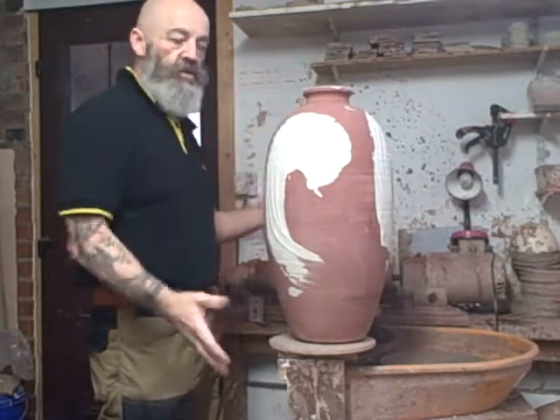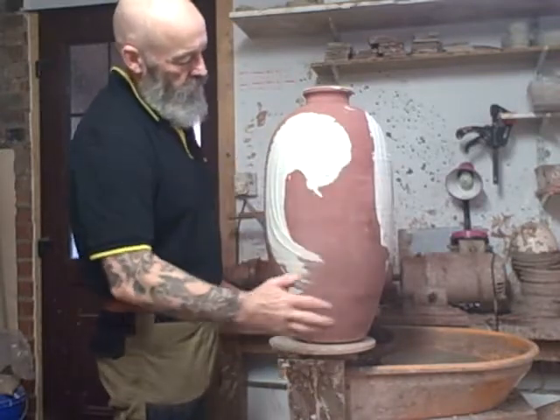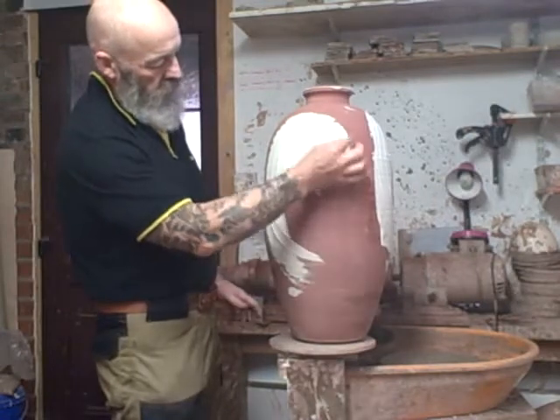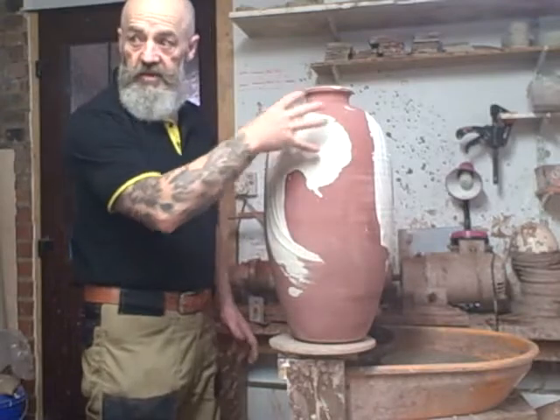Usually if you're sticking wadding on the bottom, you shuffle it about a bit and it falls off — it's a nightmare. There's more chance of knocking this really thick glazed area, and I don't want it to peel off because it's cracked — that's what gives it its effect.